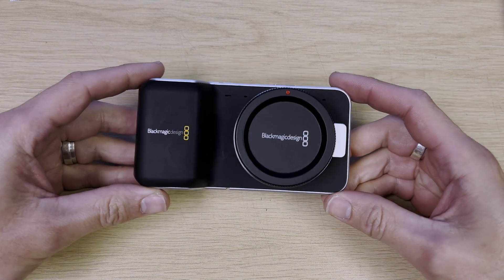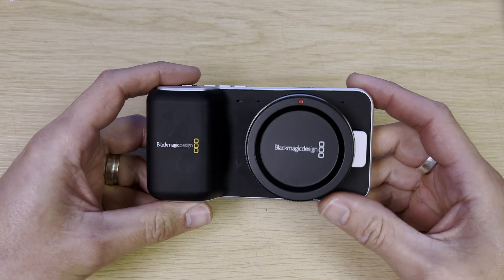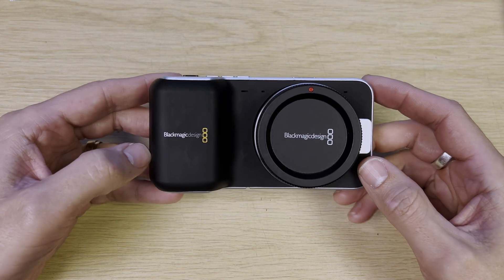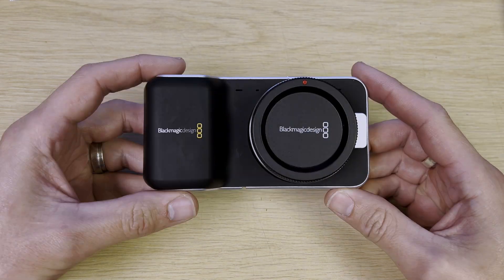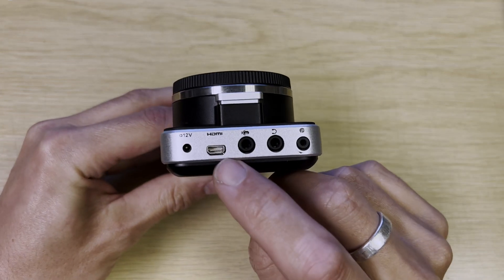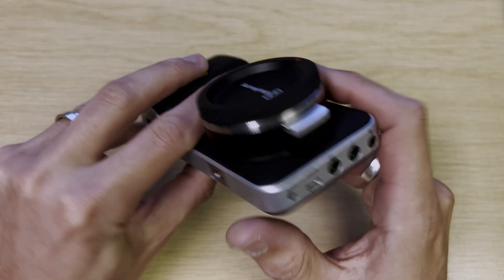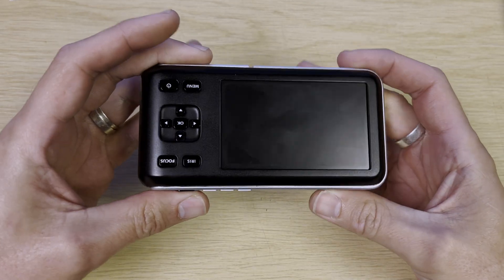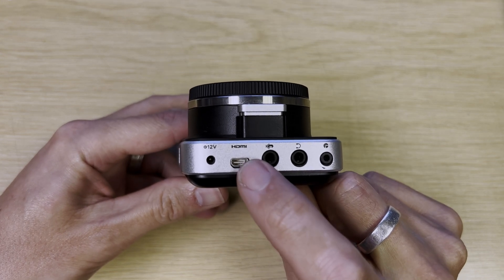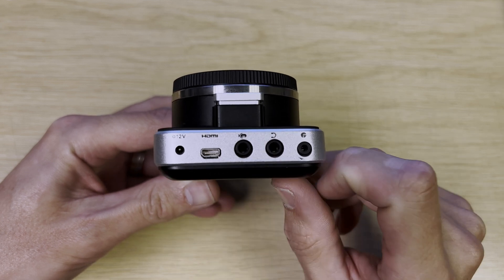Welcome to this video where I'm going to film the strip down of the original Blackmagic Pocket Cinema Camera, known as the OG. The reason I'm stripping this one down is to get to the micro HDMI port that needs replacing. You may have other reasons to open it up, but it's a common fault that these HDMI ports break, so I'm going to open it up to access and change the connector.